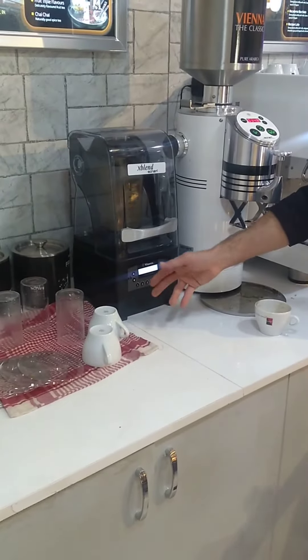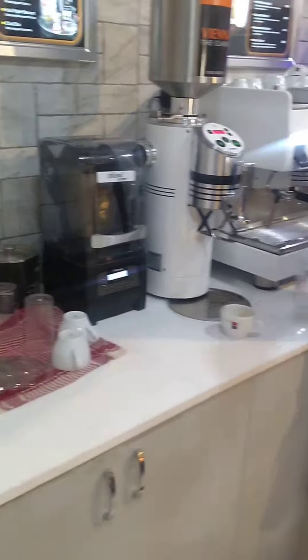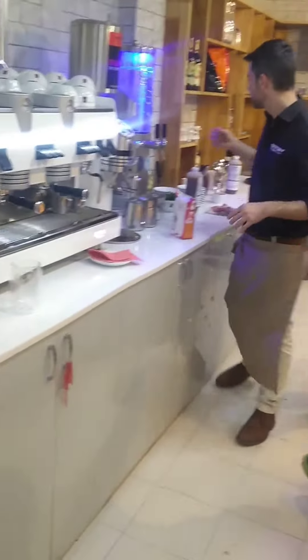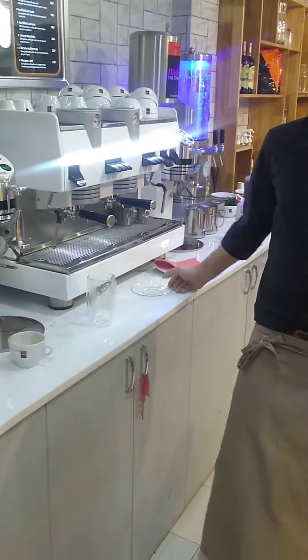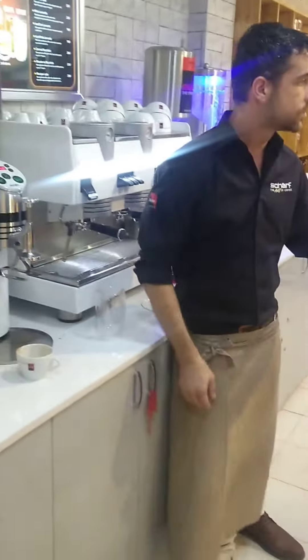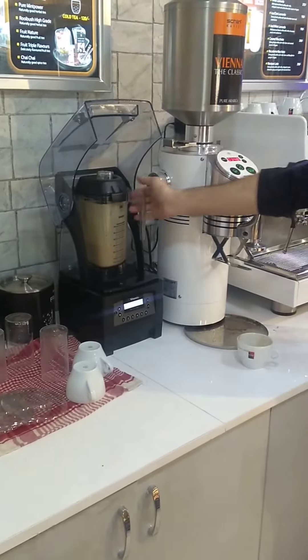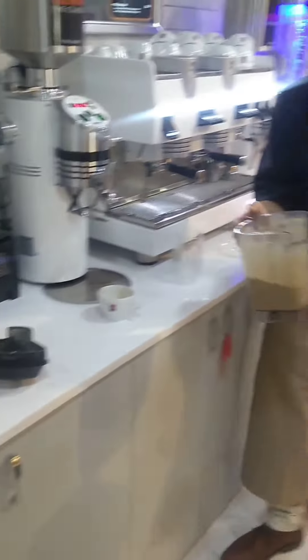But somebody pushing the wrong button — one, two, or three — it doesn't matter, it's just the time. It lasts five seconds. How many minutes? 20 seconds — 20, 22, 26, 27. But in the end it doesn't matter. It has to be fluently creamy. If it's not like this, stir it again and mix it again.